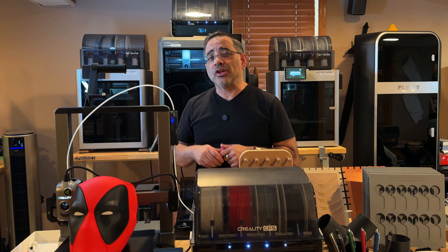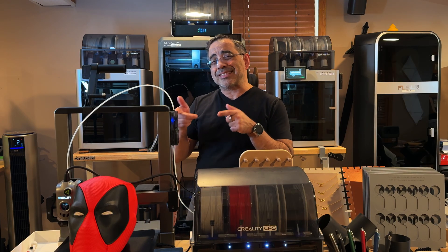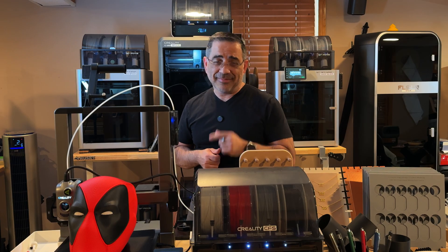In today's video we're going to take a look at the prints, the features, and why you may want to consider this as your next 3D printer. Let's get right to it.